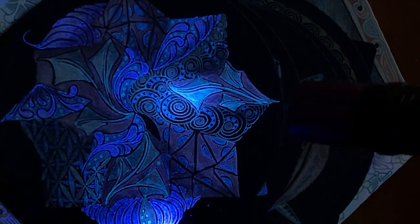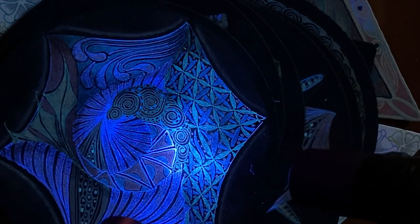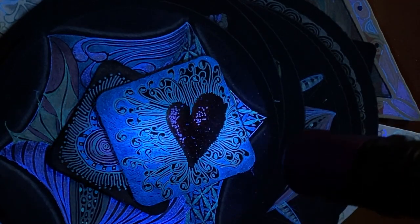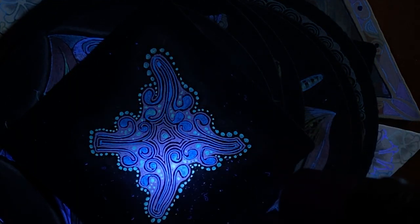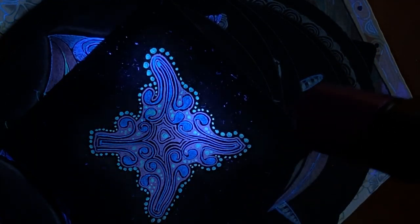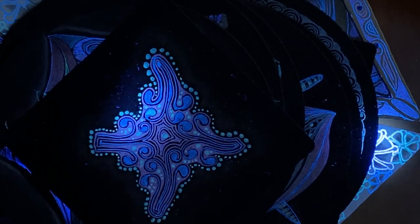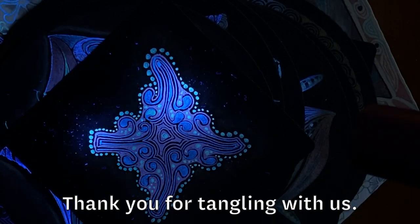Thank you so much for playing with us and the discovery of these new tools and techniques. These are sort of from Valentine's, right? That one's beautiful — look at that. Oh, there's some little stars in the galaxy beyond. Have fun with all this, everybody, and much gratitude. See you next time. Bye now!